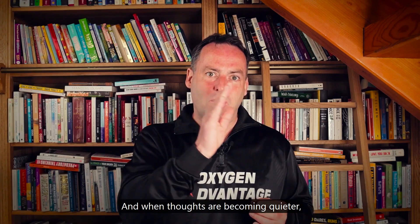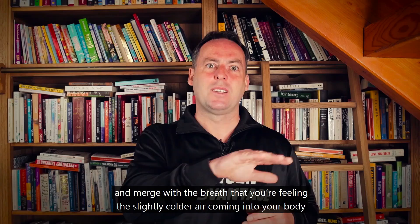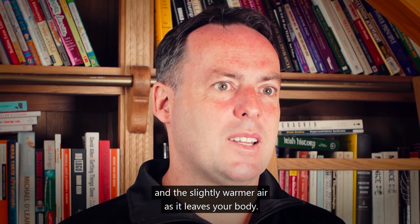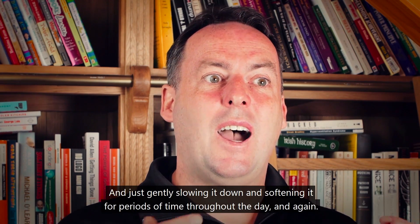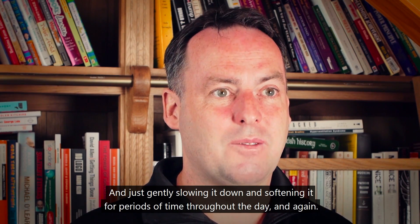When thoughts become quieter, you can focus directly on the breath and merge with it — feeling the slightly colder air coming into your body and the slightly warmer air as it leaves. It's just feeling your breathing, getting a sense of whether your breath is a little bit fast or upper chest, and gently slowing it down and softening it for periods of time throughout the day.